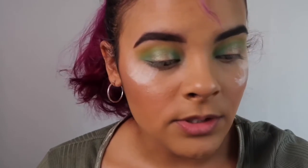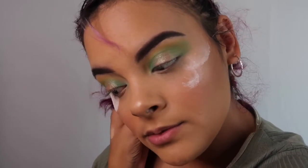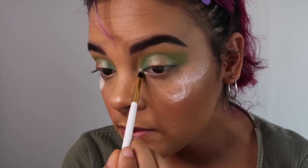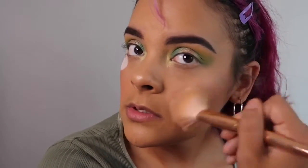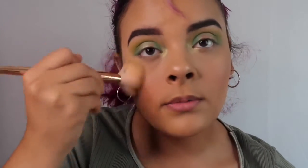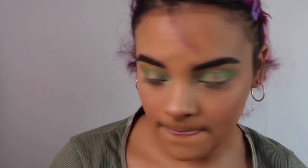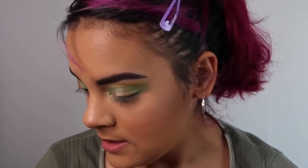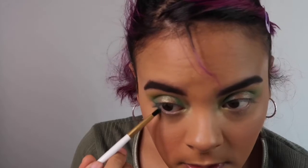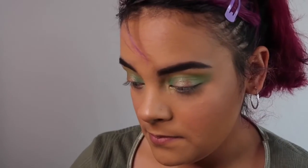I'm going to grab a smaller brush — something super tiny. I'm going to grab this yellow shimmery shade from the palette and use that to highlight the inner corners of my eyes. Just going to brush it off, and the other side as well. And we're going to finish our eyes. Since we have so many colors in this palette, I think I'm going to use this darker green — looks like a blue — and put it on our lash line. Just like that, on the other side as well.